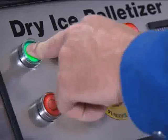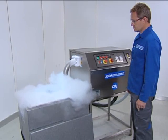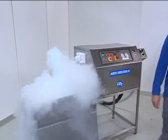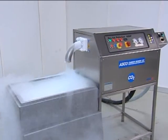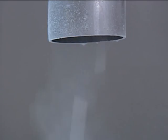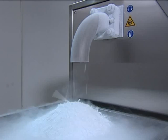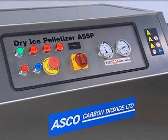Featuring a push-button start-stop, the A55P dry ice pelletizer has a production capacity of 55 kilograms per hour and produces dense, hard dry ice pellets in various sizes. This compact machine is hydraulically driven and perfectly meets the needs of small to medium dry ice users.